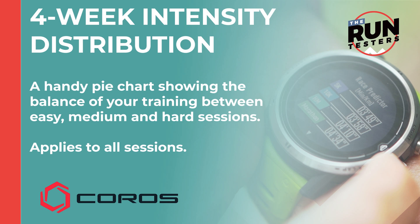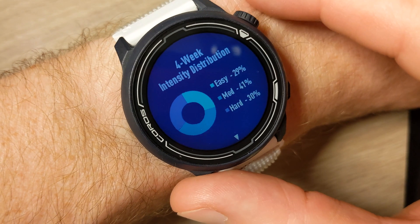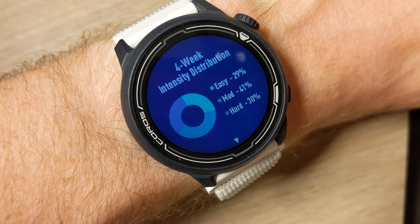Then you have your four-week intensity distribution. Getting the balance between all these different kinds of training runs is absolutely key to improving your fitness in a way that reduces your risk of injury. This four-week distribution is shown in a really nice pie chart on the watch that breaks down your runs into easy, medium, and hard efforts, so you can see that you're getting a good balance with plenty of easy stuff in there rather than just going all out all the time.